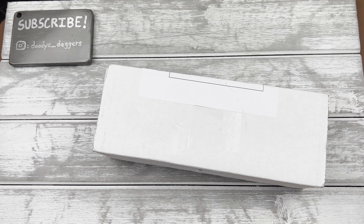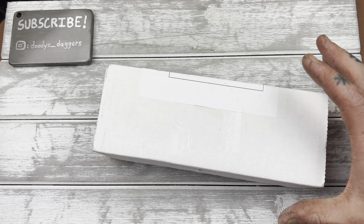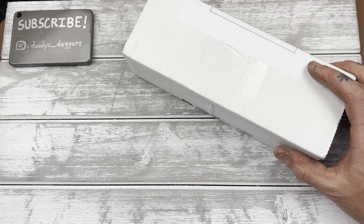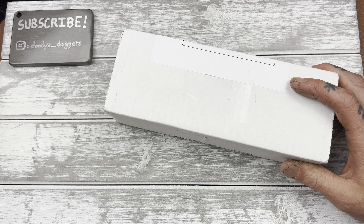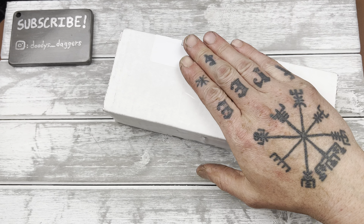What's up dudes? Welcome back to the channel. You're watching Duties Daggers. Welcome in. We have an unboxing today that I'm stoked, super super stoked on. Today was quite a day — a very long day — but it got better when I was driving home and I got the notification that this had arrived.